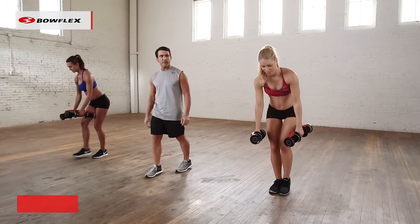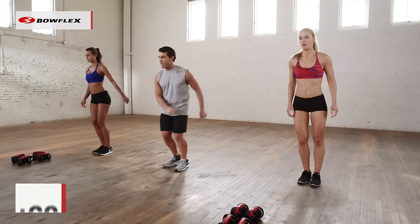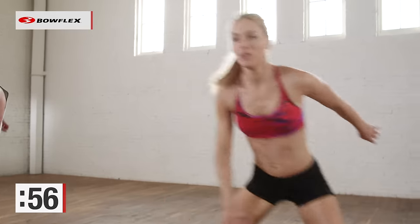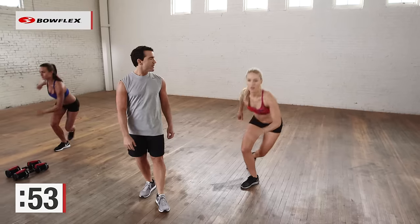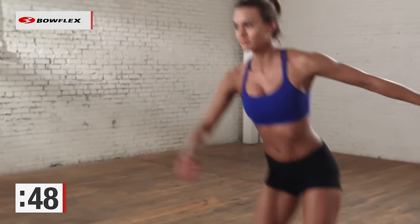Let's put those dumbbells in front of you and out of the way. Skaters — one side and to the other. Ready and begin. Take your time — 60 seconds. Burning calories, nice and slowly. Really working those hips, toning those legs.